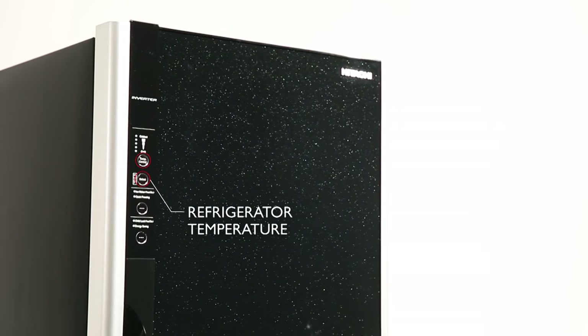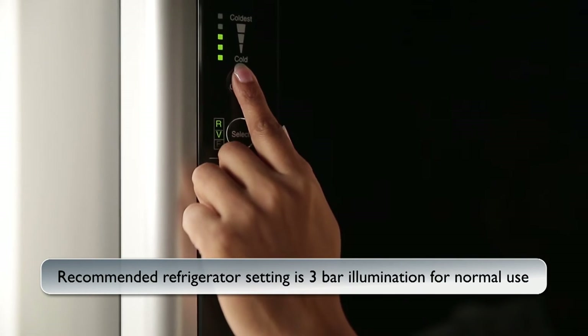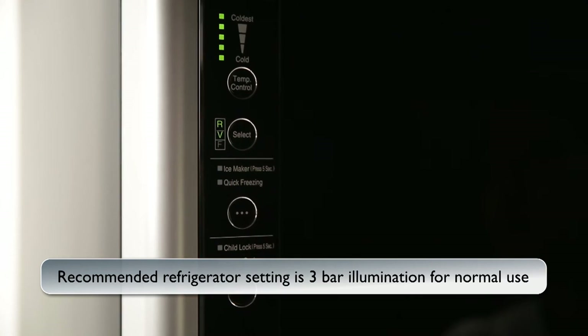Refrigerator Temperature: press the select button to set the temperature of the refrigerator or vegetable section. Then using the temperature control button, set the temperature.